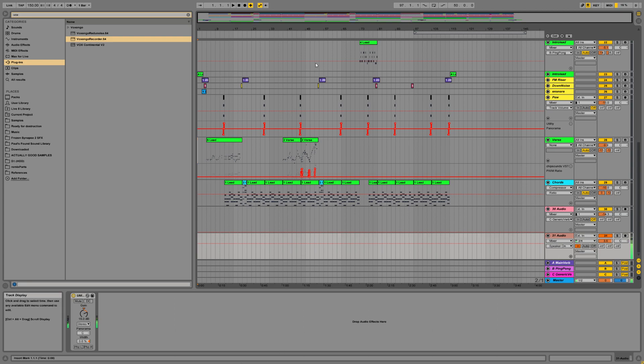So let's play a bit of the track, which you can listen to elsewhere if you want to, and then we will discuss how it was made.